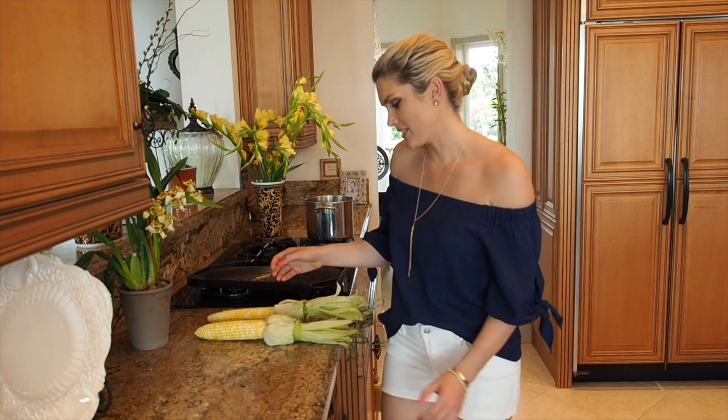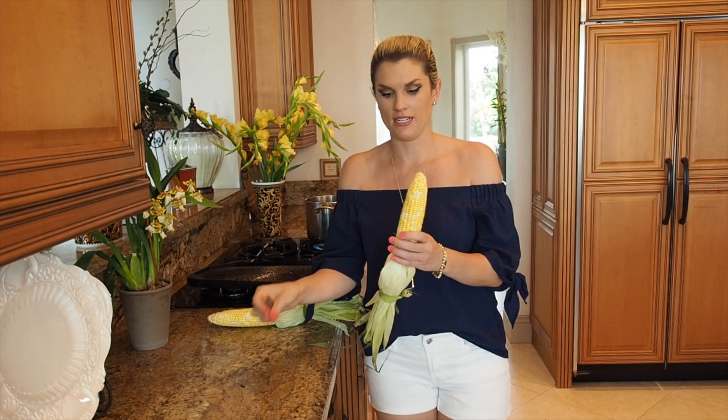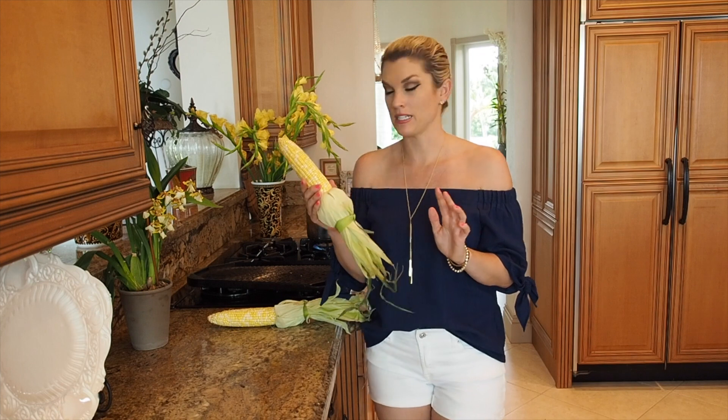Hey everyone, it's Blakely with Everyday Gourmet. During the summer, corn is everywhere and of course it's amazing, so I have some fresh corn here and I'm going to show you a really great recipe.